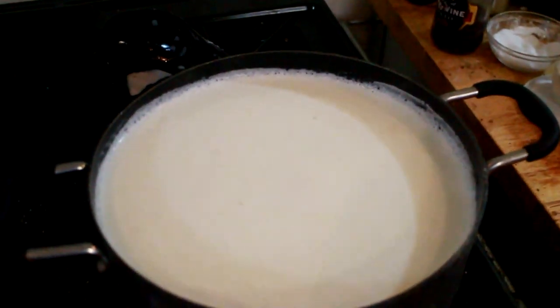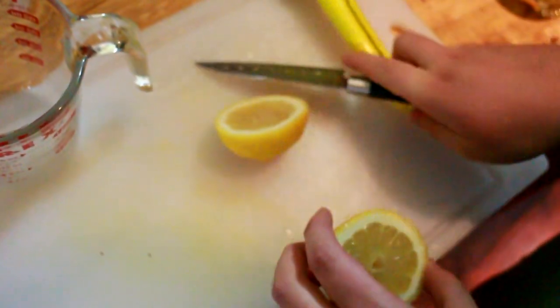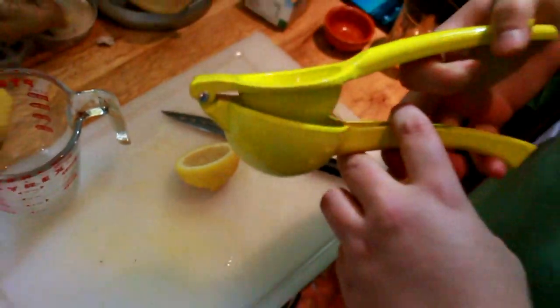Okay, so we're making the cheese. Our milk's steaming here, but not boiling, which is good and that's where we want it. We're gonna add an acid — we're gonna use lemon juice. The acid separates the curds from the whey.